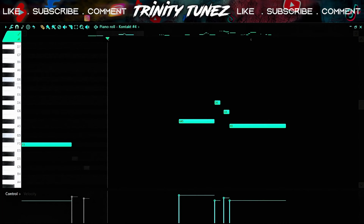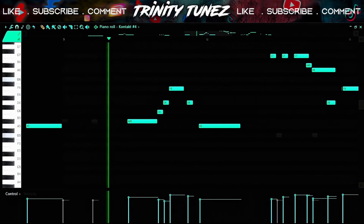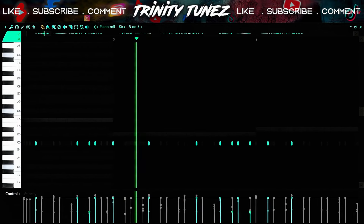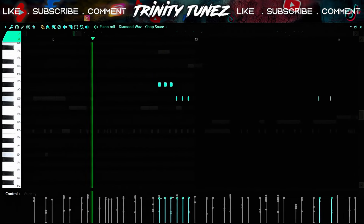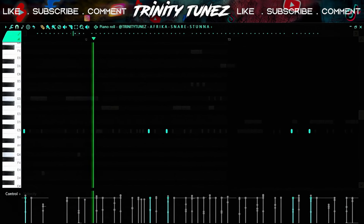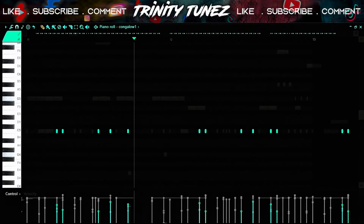I also found this violin inside Kontakt — sounds crazy. After that I went straight to the drums. I started off with this kick, layered it with this snare, then did a snare roll. I layered two more snares. I also did a lot of bongos and congas — together with the kick and the snares they sound like this.